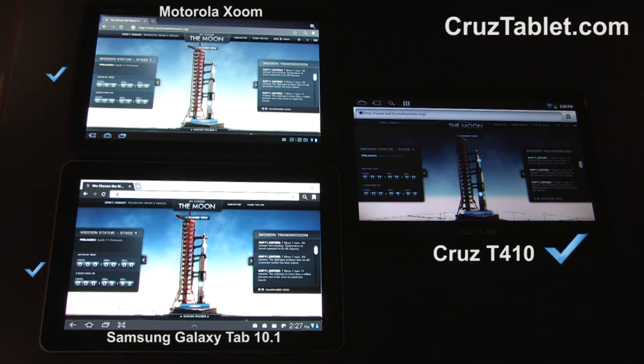This shows you the importance of hardware accelerated flash for the custom install. For more information on the Velocity Micro Cruise, visit cruisetablet.com.